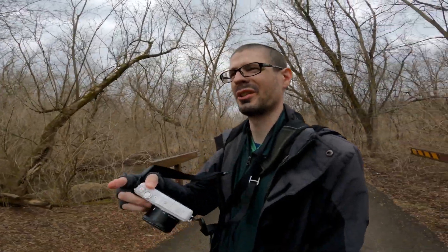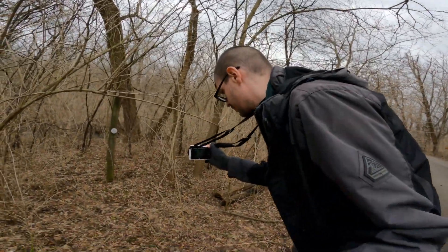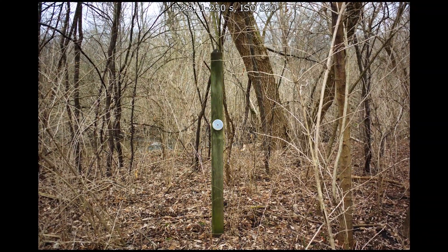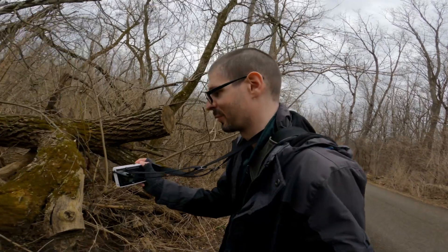The camera's still using f/2.8 even in this situation. Moss is always a good option for photos.